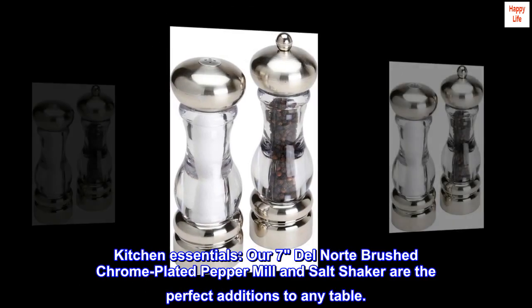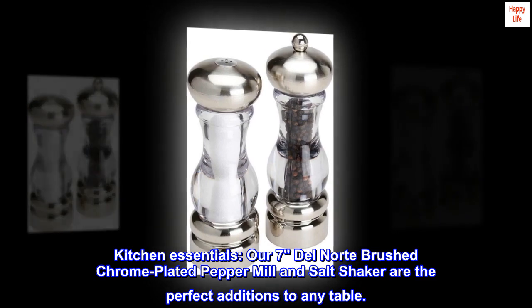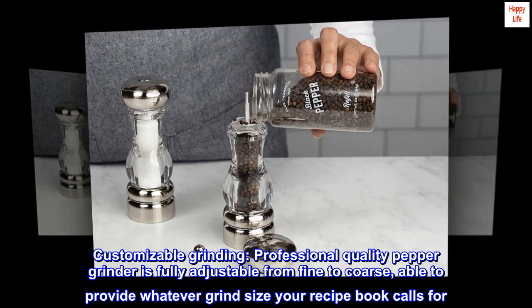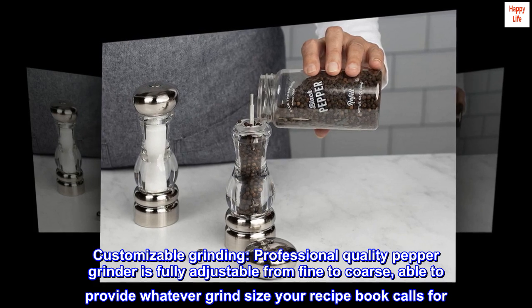Kitchen essentials: our 7 Del Norte brushed chrome-plated pepper mill and salt shaker are the perfect additions to any table. Customizable grinding — this professional quality pepper grinder is fully adjustable from fine to coarse, able to provide whatever grind size your recipe book calls for.